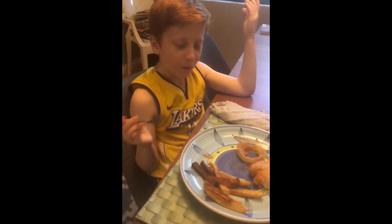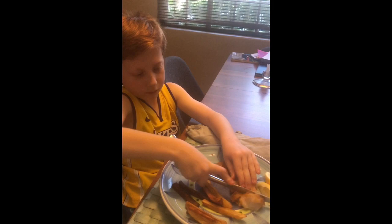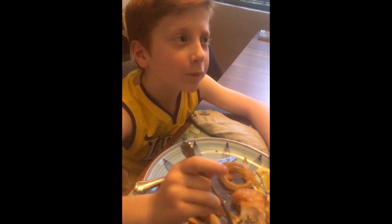Wow, it's fried. One of the worst fries I've ever had. Have I ever taught you how to use a knife and fork together? Yes. I want to be fancy. Oh wow, that's good.